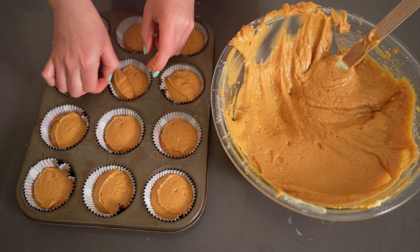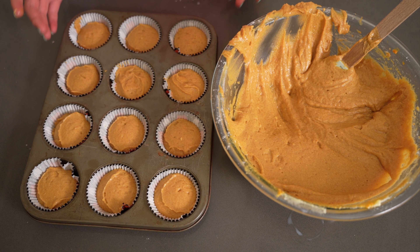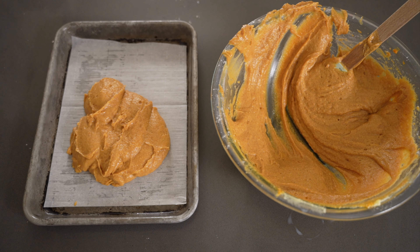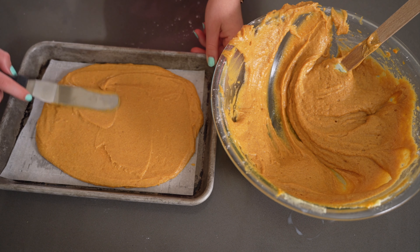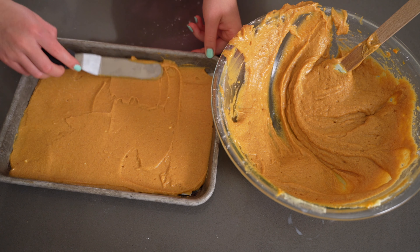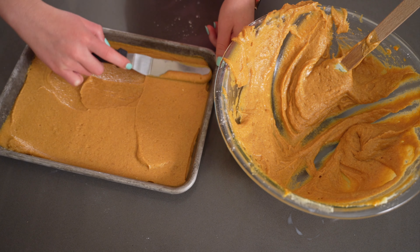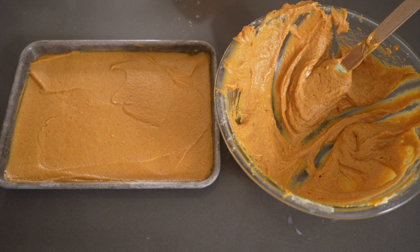I made a little less than two dozen because I also put some batter in a sheet pan. I wanted to cut little pumpkin shapes out of the sheet pan to use as decorations instead of pumpkin candy. However, the batter was so moist — which is a good thing — that I couldn't get any pumpkin shapes out of it. The tray was kind of a waste for that purpose, though I did share it with my family and we enjoyed it. I wouldn't recommend doing this step unless you're trying to make a layer cake — if so, a sheet pan is a great way to do it. Otherwise, totally skip this step.